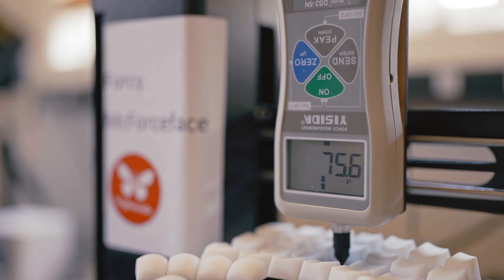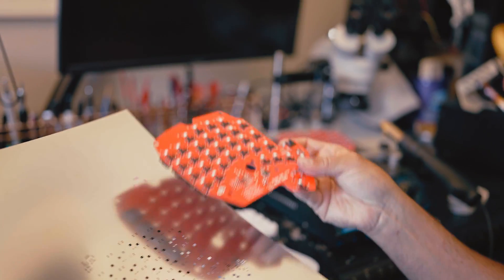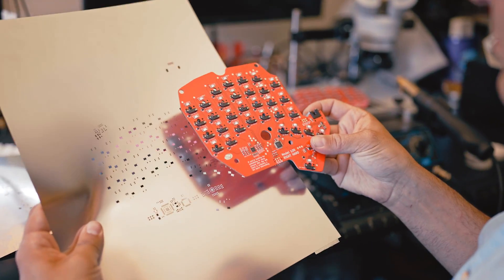And a screwdriver. This is 4C McForceface, a custom rig that tests switches for the Keyboardio Model 100. This is a solder stencil from an early prototype of the Keyboardio Model 100.